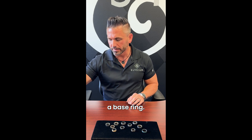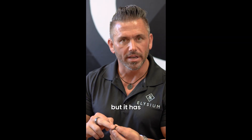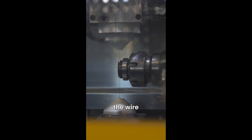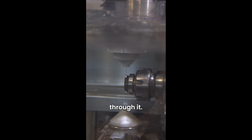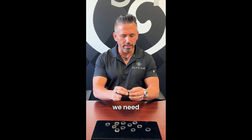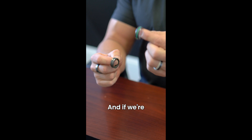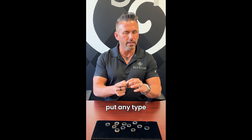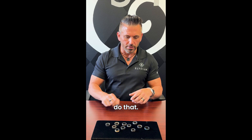Now what we do is we have basically a base ring. It's got some bevels on it but it has no finish. A couple of the other machines on the finishing side — we have a wire EDM machine. It takes a really thin wire and it runs current through it, and what we'll do is we'll take that and create whatever edge we need. If we're gonna put opal in it or any type of inlay, we'll use that machine to do that.